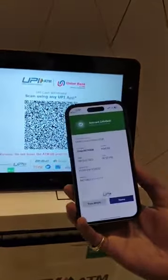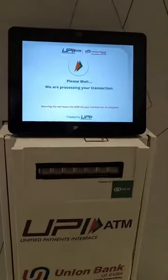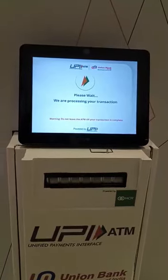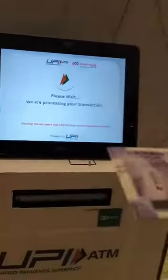you will get a confirmation message. Let's see if this ATM works or not. The transaction is getting processed now. Let's see if I get a 500 rupee note or five 100 rupee notes. And wow — we have five crisp 100 rupee notes!